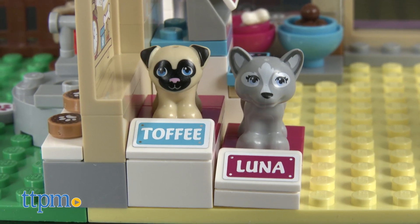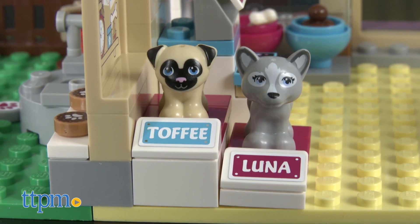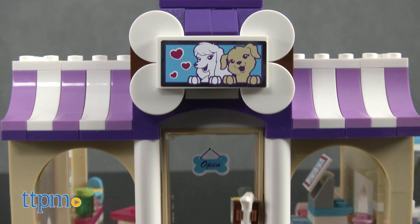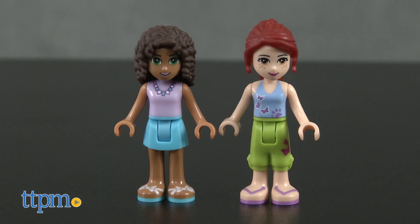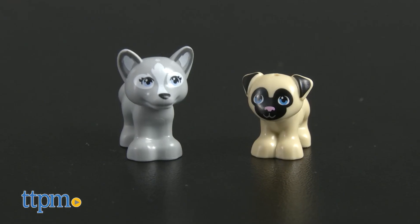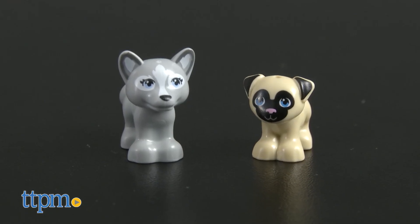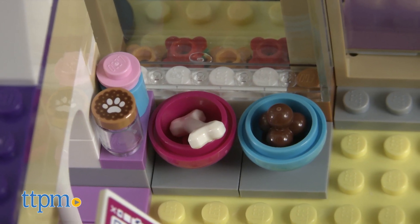All the dogs of Heartlake City love coming to play at Andrea and Mia's puppy daycare. This 286 piece LEGO Friends set comes with all the pieces needed to build the puppy daycare, two LEGO Friends figures, Andrea and Mia, two puppy figures, Luna the Husky and Toffee the Pug, accessories and instructions.